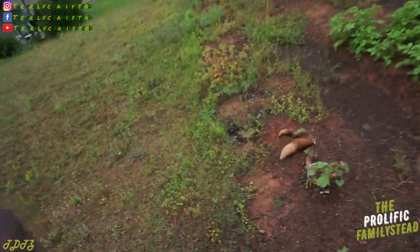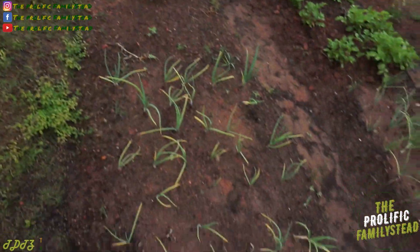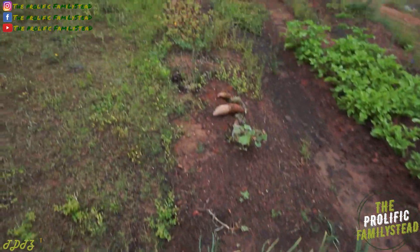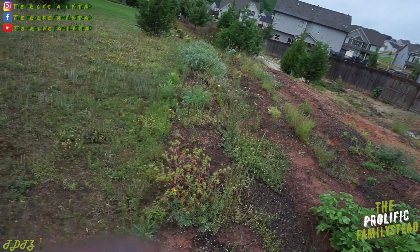Today we're gonna plant our sweet potato slips right here in the ground, right behind our red barren onions. But before we do that, of course, we have to broad fork this area.